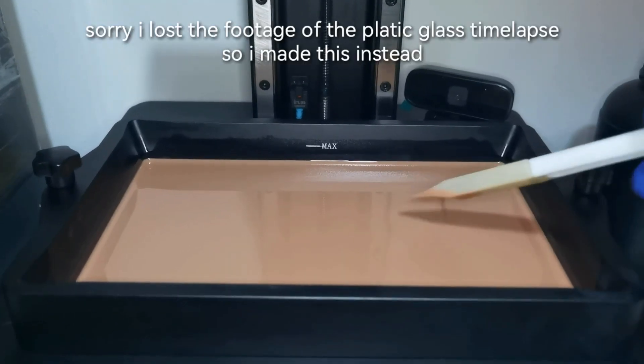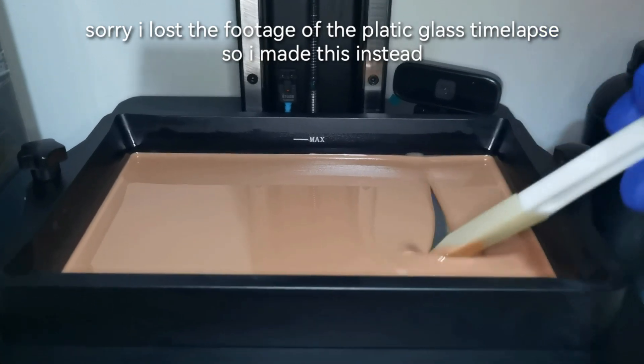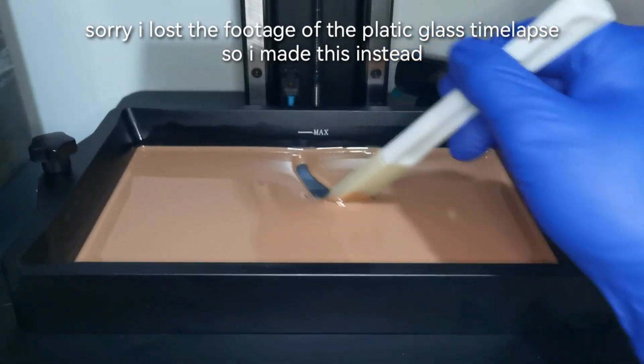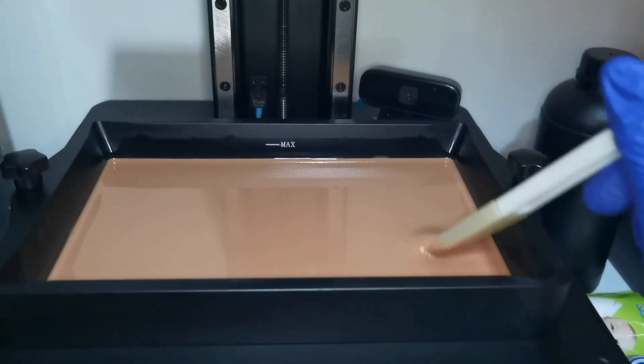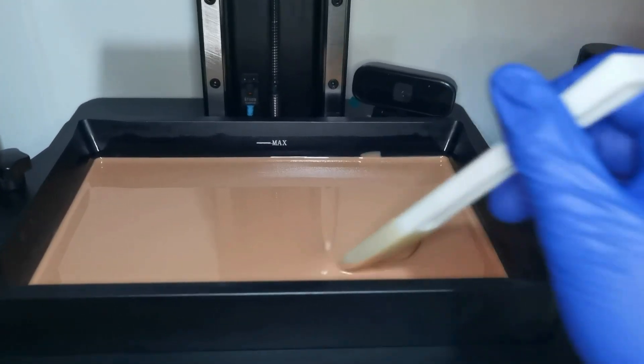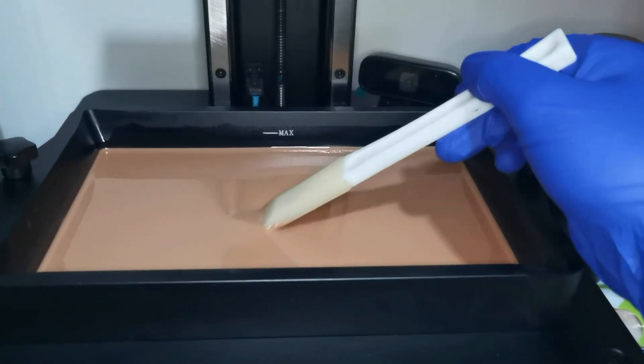For the pigment, after 12 hours I do not see any separation, which means the pigments hold very well, and this is going to be very good for very long duration prints.